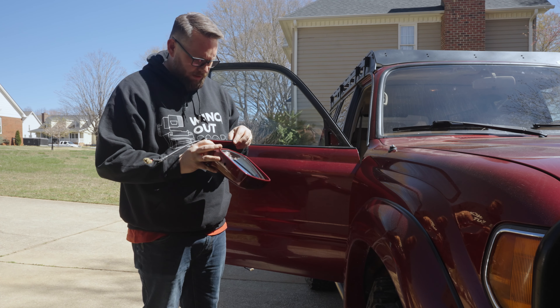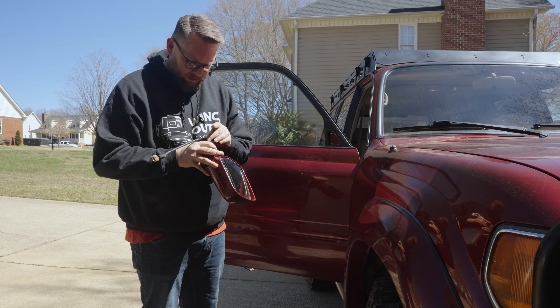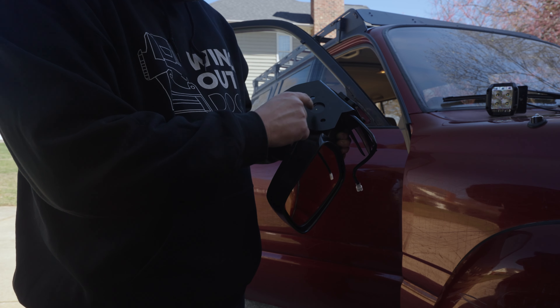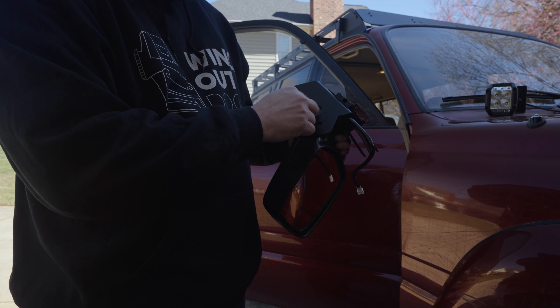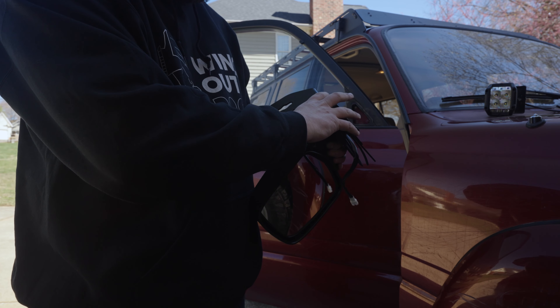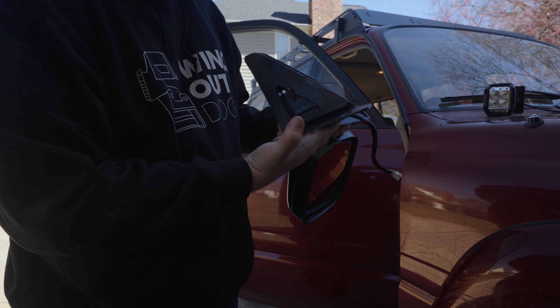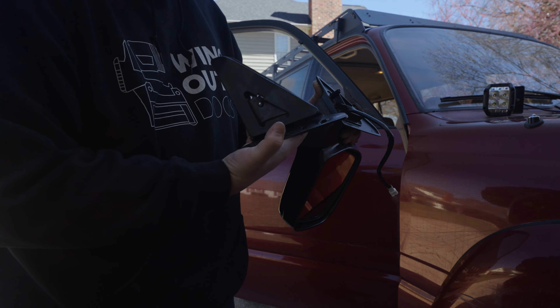Out with the old, in with the new. We're going to drill a hole right here — this is going to be an access hole for our wiring to get back up in there. And then it'll come through with the wiring from the mirror. I made a mark and now I'm going to drill that hole out.